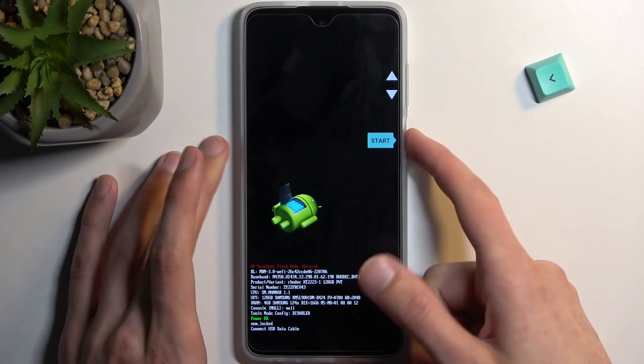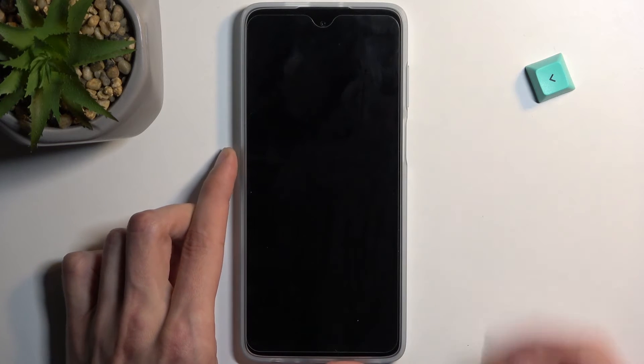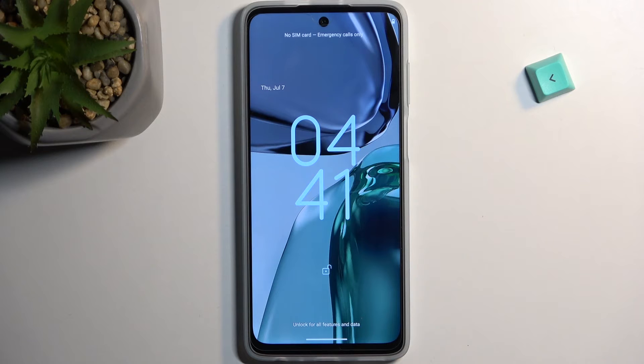You confirm options using the power key. Because I want to leave this mode, I'm going to select Start, confirm that, and this will now boot me back to Android. And there we go.